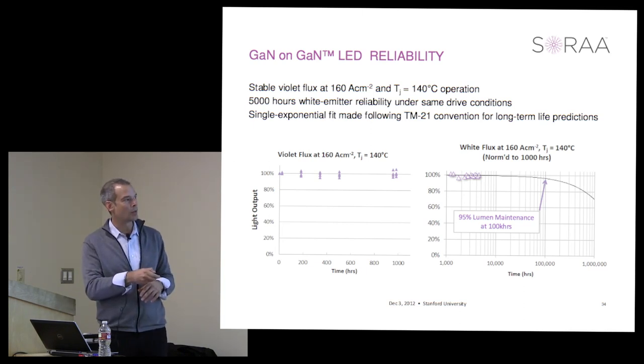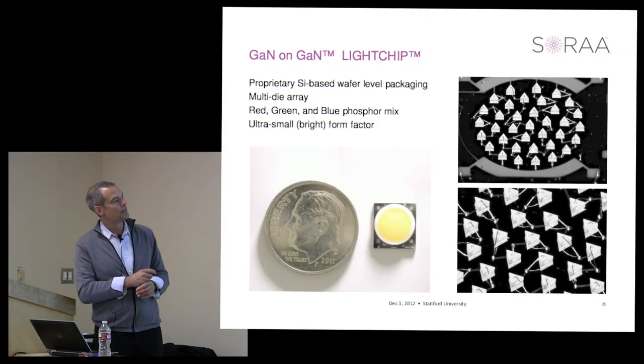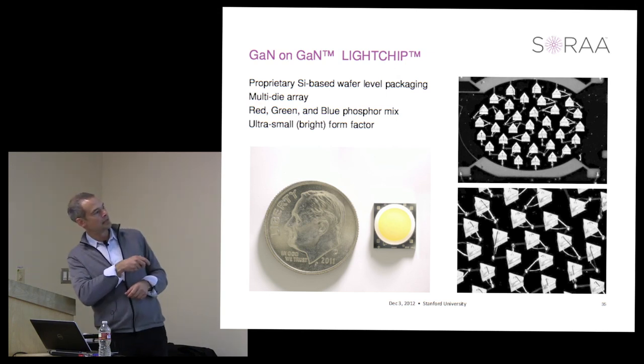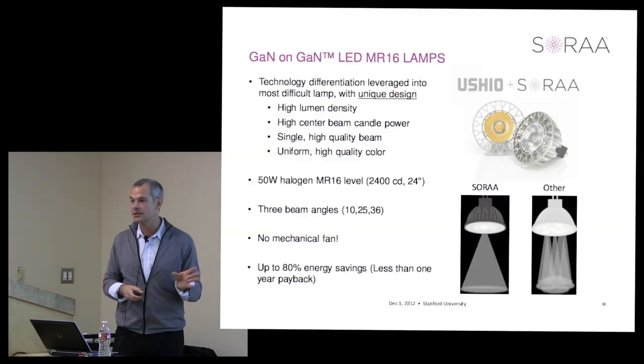Our projected reliability data on white LEDs under accelerated operating conditions—160 amps per square centimeter at 140°C—shows about 95% lumen maintenance at 100,000 hours, well beyond what any application requires. To make our light chip product, we put several of these devices in a series-parallel arrangement to match the driver and apply phosphor around them. The result is a six-millimeter diameter package—smaller than a dime—used in our MR16 lamp product.